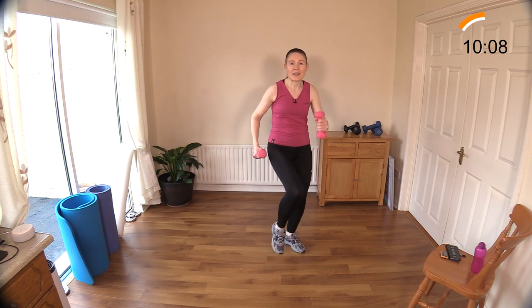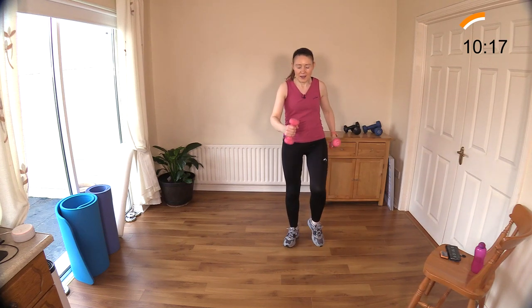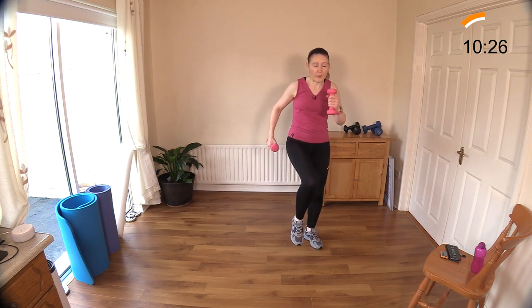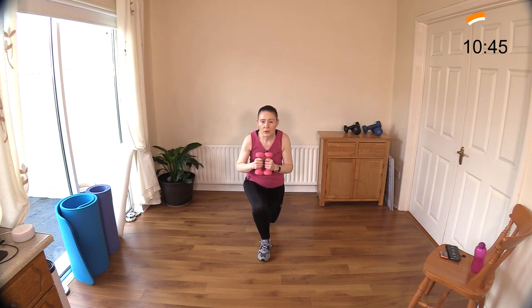I'm going to do a nice big exaggerated walk here — climb my hill. Good, knees up if you can, keep that back straight. Your muscles are fighting a lot here — the weight of the legs and the weight of the dumbbells in the arms. A lot going on! Other side — side lunge, try and get a little bit deeper. Step it back, side, and back. Remember you can always use a sturdy piece of furniture to help you with any of the lunges.